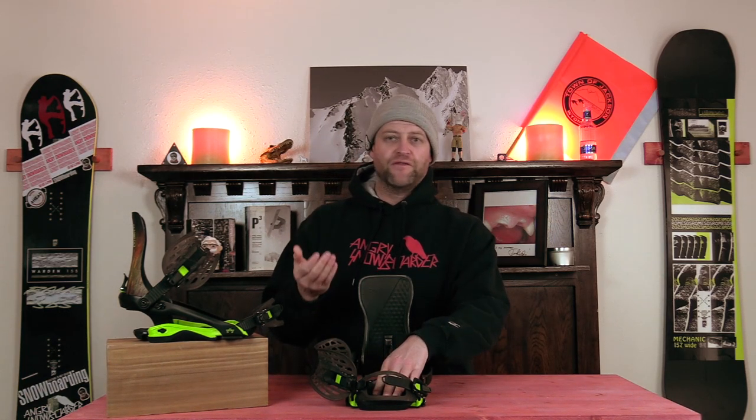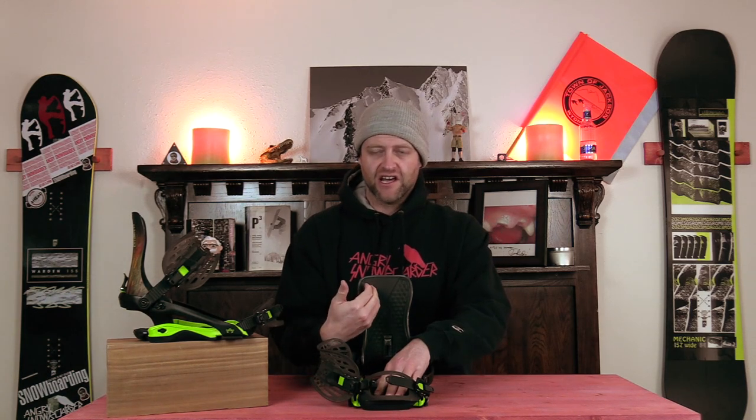What's nice about the highback is it's actually rigid when you push straight back into it, but on the side there's a little bit of lateral flex. So if you're tweaking a grab and getting a little wily you'll have some give, but if you're looking to charge and drive back into your heel edge it's going to have that power. Otherwise it's a highback — it does highback things.